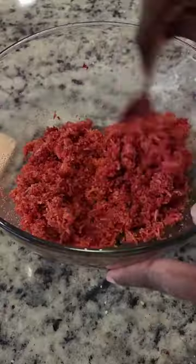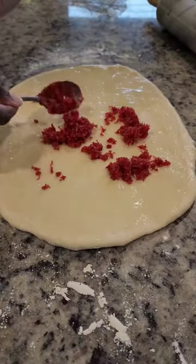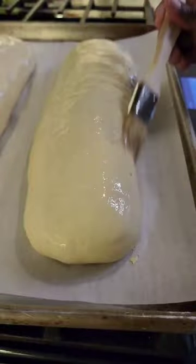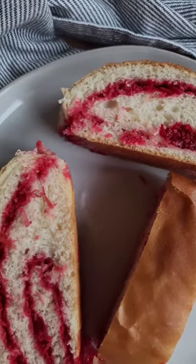Then I'm going to get started on the coconut, which I've grated and added cinnamon, sugar, and red food coloring to give it that distinct color. Once the dough is done and rolled out, I'm going to spread the coconut on top, roll it up, and then place it onto a pan to bake until it's golden brown and delicious. If you want to make this, the recipe is linked in my profile.